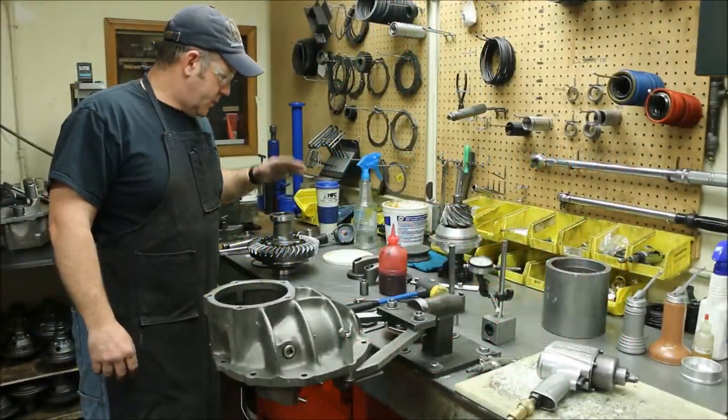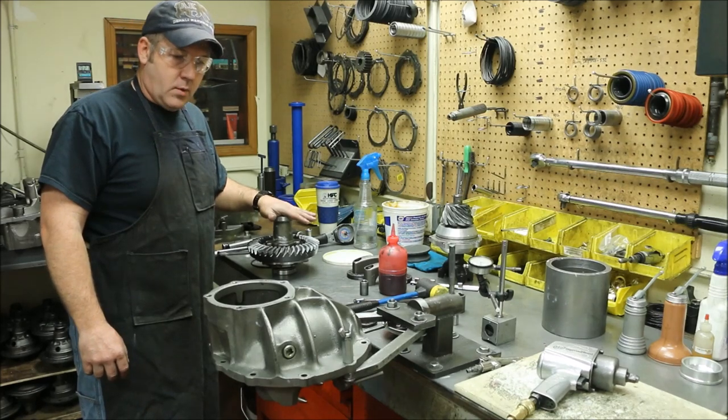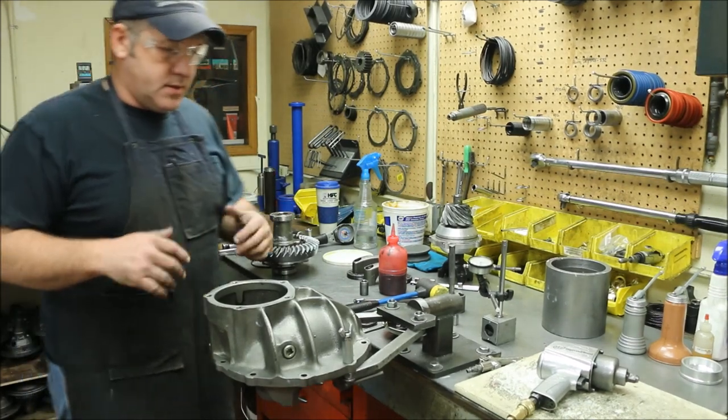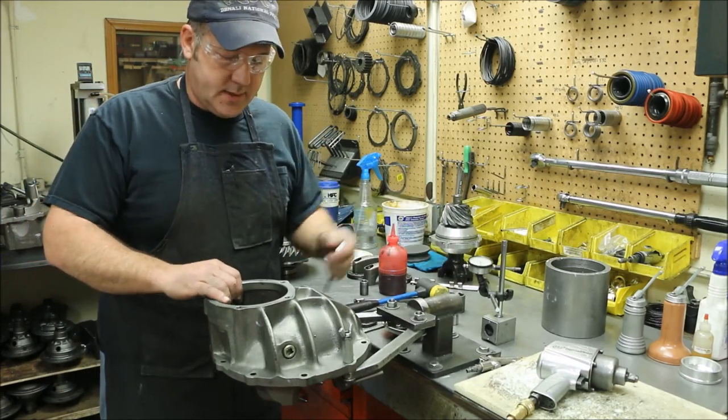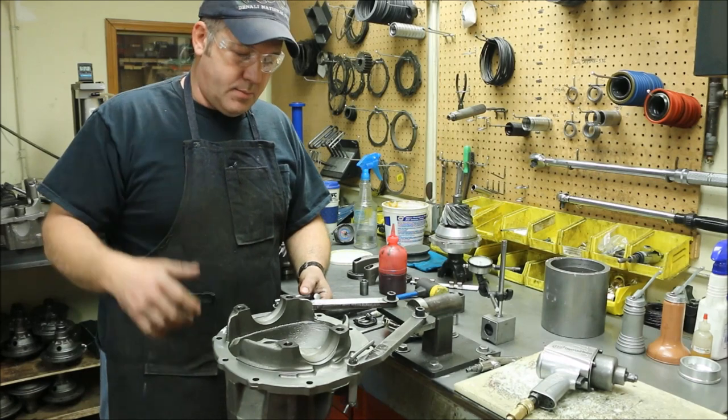Now that we have the bearings pushed onto the carrier group and the carrier group is completely assembled and torqued, we're going to start reassembling this gear section. Something that you always need to do on any kind of disassembly and assembly is you want to inspect for mating surfaces, any debris, any damage.